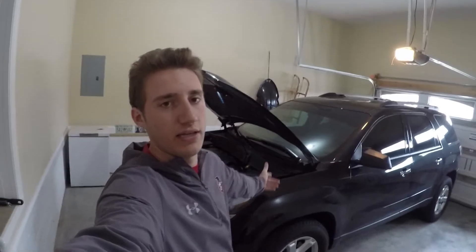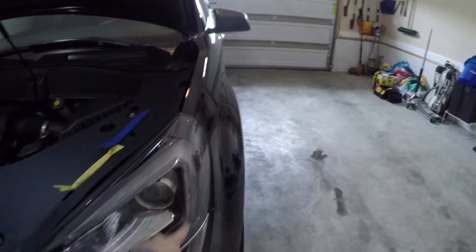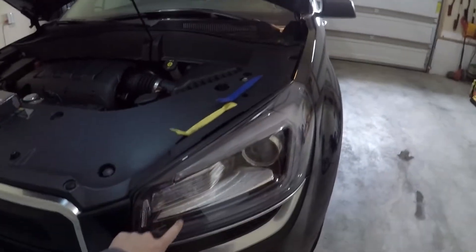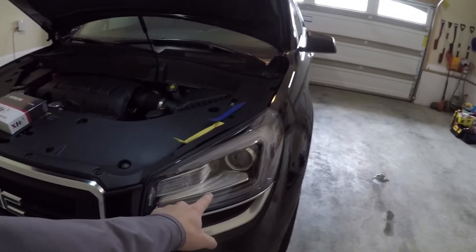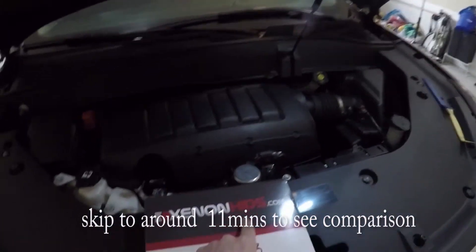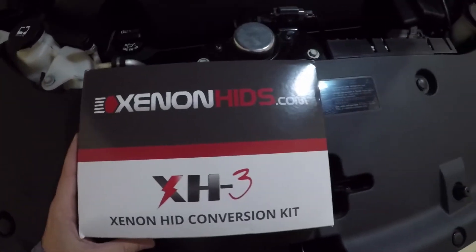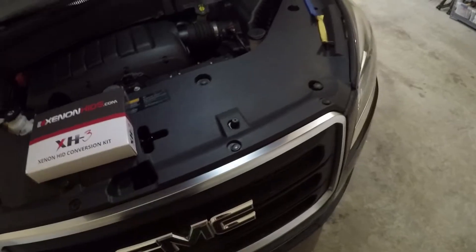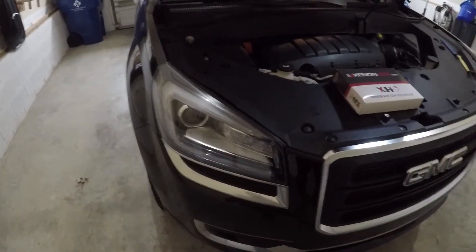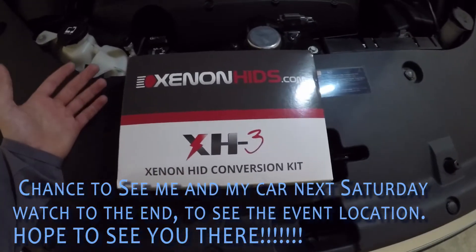We're back working on the Acadia again. We've done all the LED swap stuff on the inside and now we're going to make the headlights look better. They have running lights that go around with a bluish color but the headlights are halogen — that ugly yellow color. He went ahead and got some Xenon HIDs from xenonhids.com. This video is not sponsored, so I will be giving a trustworthy review.